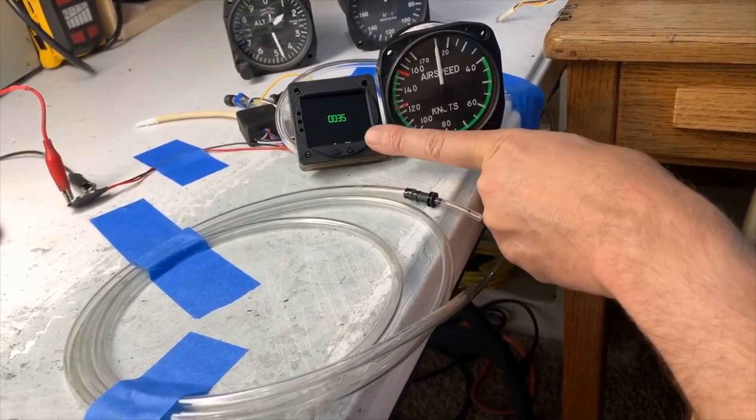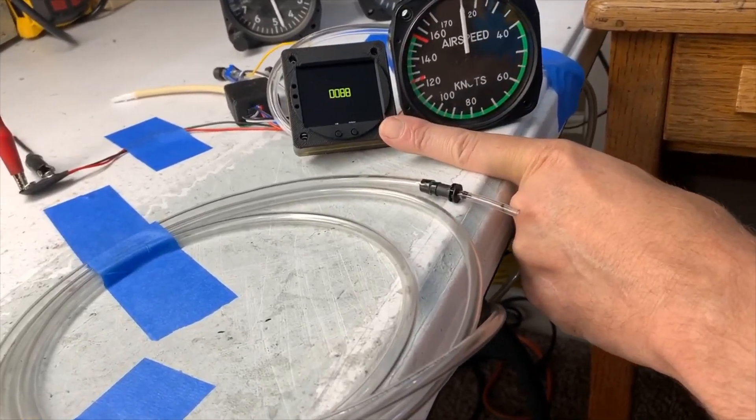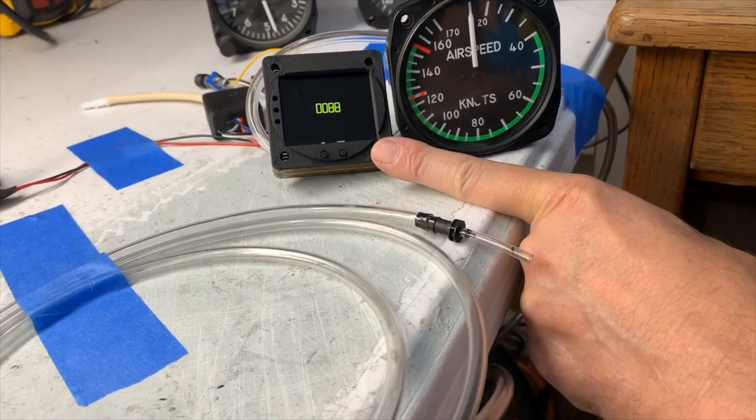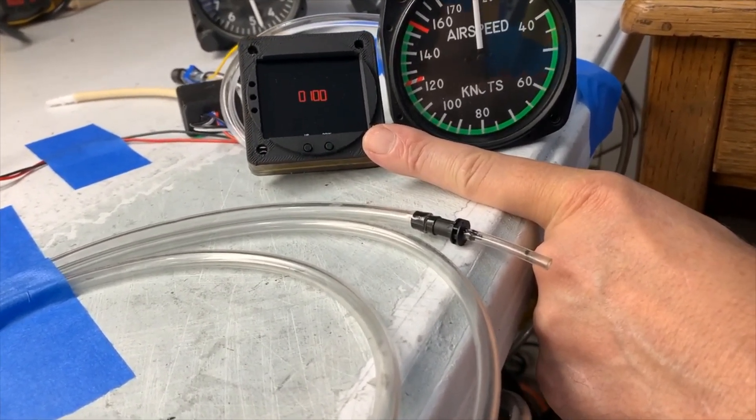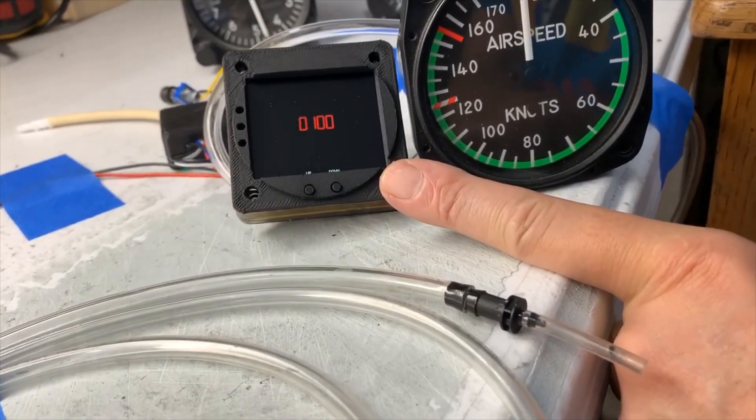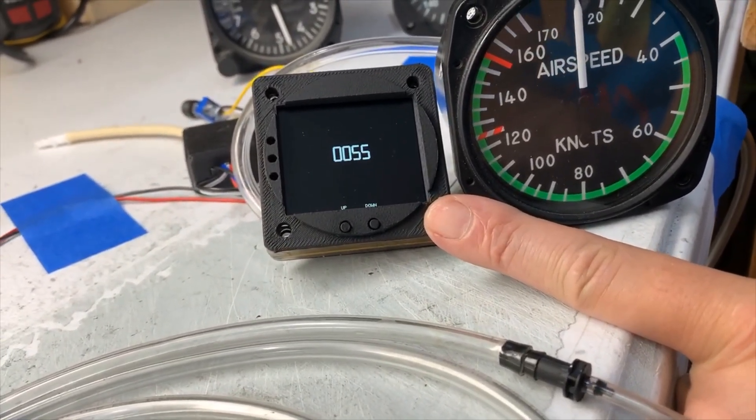It then lets you set up or down on your green speed. And then it switches over to your yellow speed, up or down. And then it switches over to your red speed, up or down. And then it'll switch over to your flap speed, up or down. You can set them as you like.